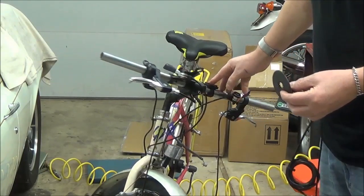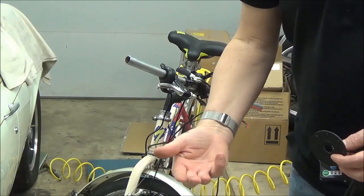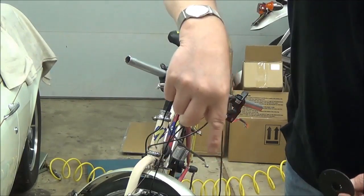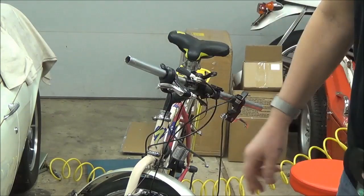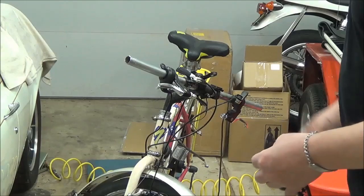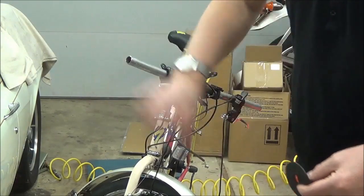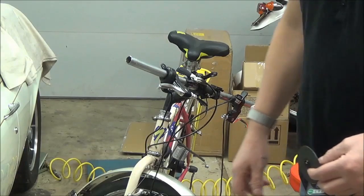But every time I do it, I forget how and have to look it up. There are two buttons — one on the side of the computer, one on the top. I was pushing on the side one when I needed to push on the top one for two seconds. Once I figured that out, everything was fine. I also uncalibrated the wheel size, but now I've fixed that. So we're kind of getting back on track after a two-day delay.